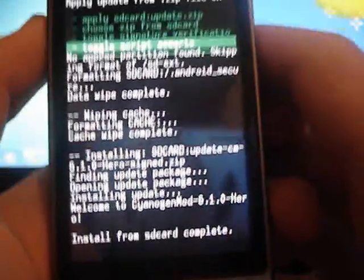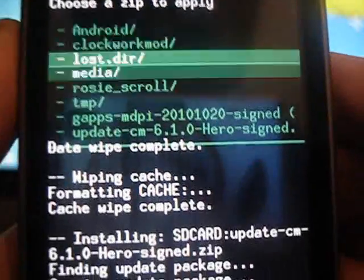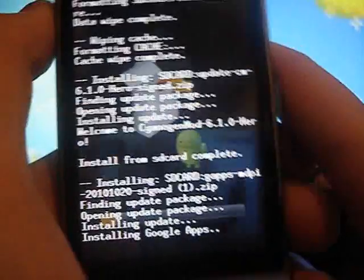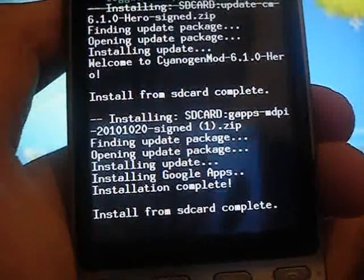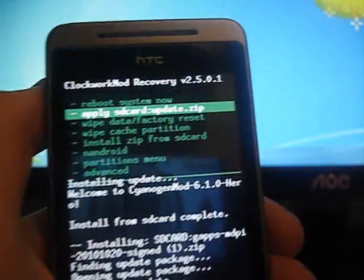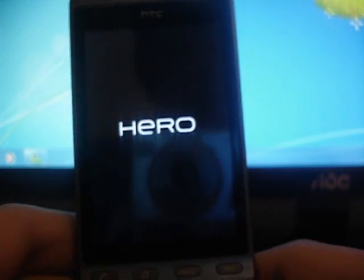So now that's done. We can go ahead and go back to choose zip from SD card and go to GApps and install that. That'll only take about ten seconds or so. Now just use the back button to go back and press reboot system now. So now that's rebooting.